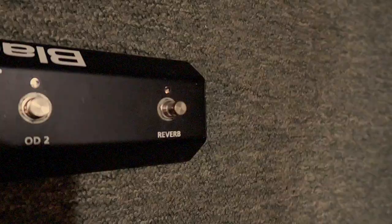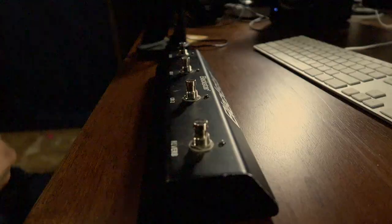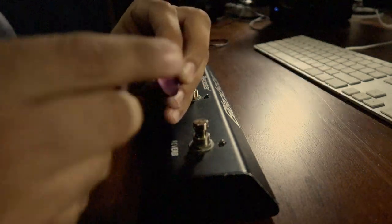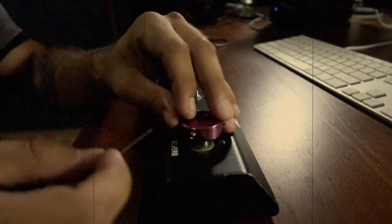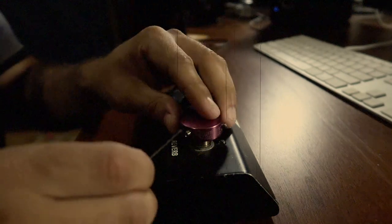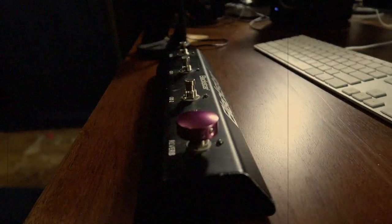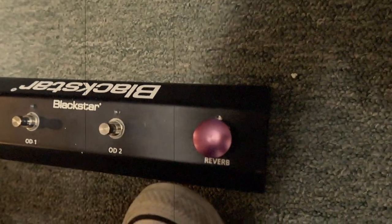Has this ever happened to you? From the creators of Kitten Mittens comes Barefoot Buttons! Barefoot Buttons are super easy to install. Just undo the three set screws with the provided hex key, place onto your foot switch button, and tighten, and you're all good to go. Barefoot Buttons, because why the f**k not?